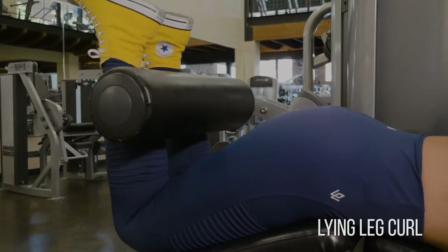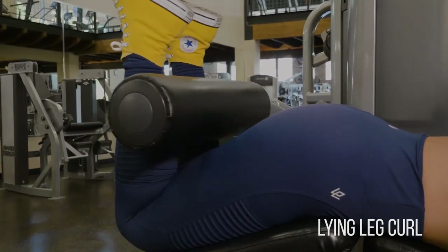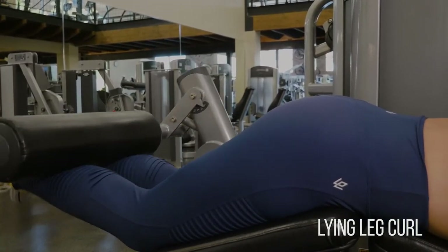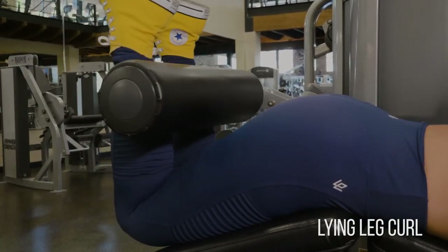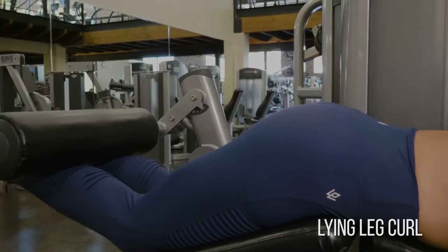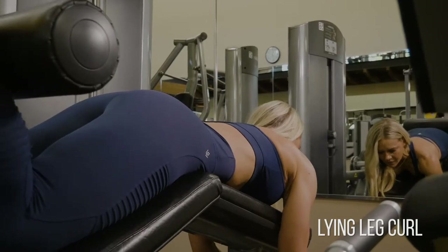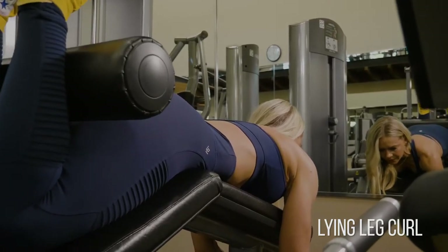Lying leg curl for hamstrings. The biggest thing you want to focus on here is keeping your ankles nice and soft so your calves don't rob you of half of the exercise, and keeping your hips and quads firmly planted into the pad. You don't want to use momentum with your hips coming off the pad — that's very common and it robs you from this hamstring exercise.